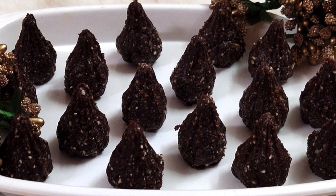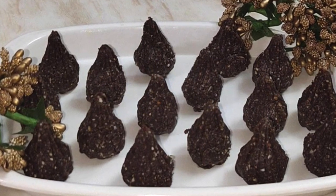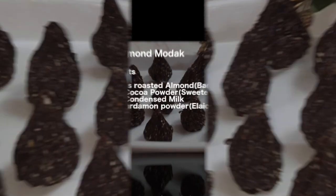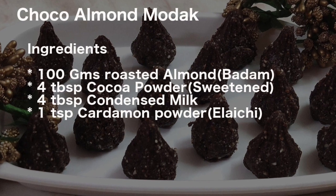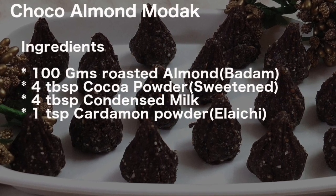This modak will be very delicious and you can prepare it during Ganesh Chaturthi when we prepare different varieties of modak. These are the ingredients we will be using — the same is also given in the description column below so that you can note them down while preparing in your kitchen.